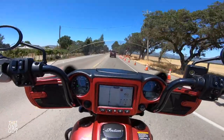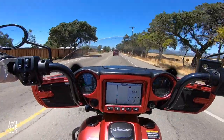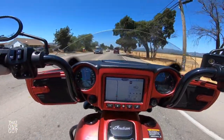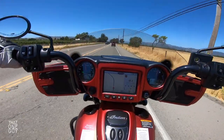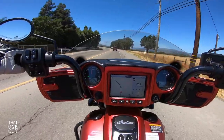We're probably at about the halfway point for this ride. Hopefully we're going to get into some more windy roads to really test how this bike does. When you're talking about a cruiser, what you're looking at is comfortability — your ability to put your feet up on these footboards, slap it in cruise control, and ride the highway forever.